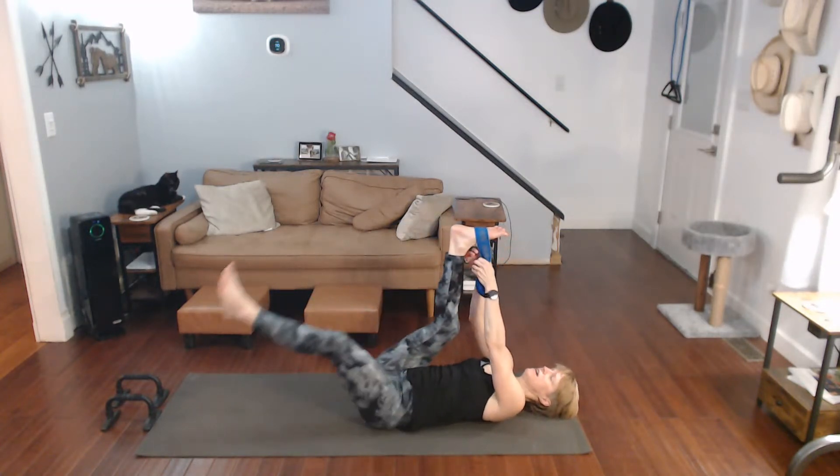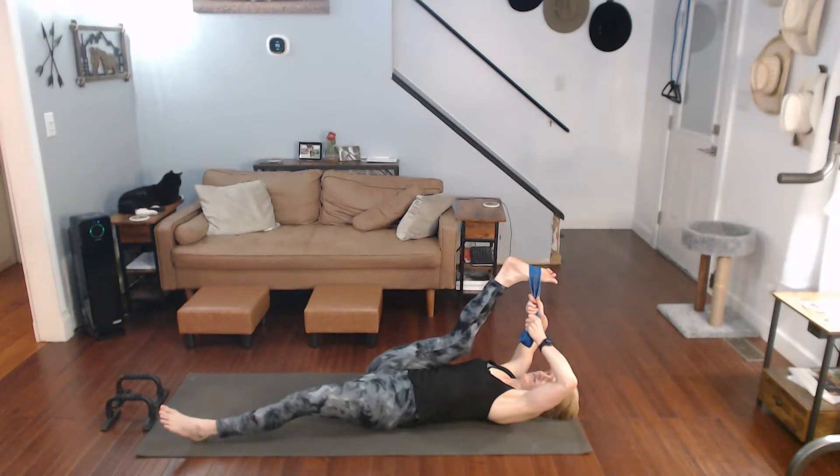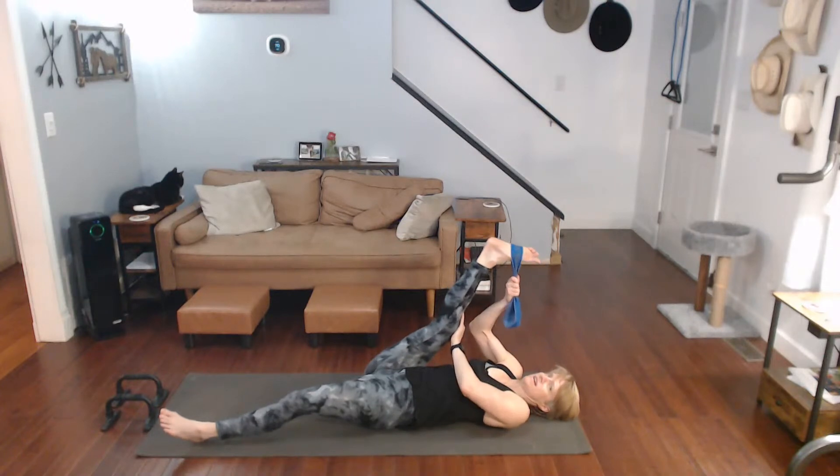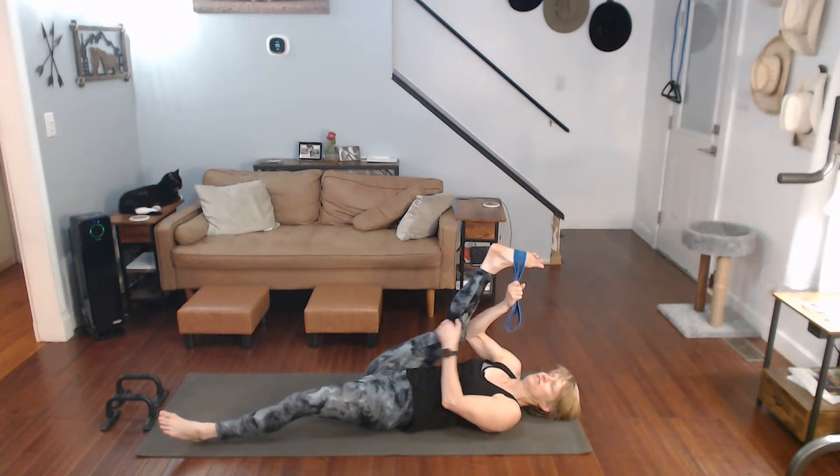I'm at an hour - I'm supposed to keep it to an hour or less. Oops! Continuing the count. Straighten that leg - this is my sore knee, so I just want to straighten. Counting through ten and back. Oh, that stretch is really good right there.